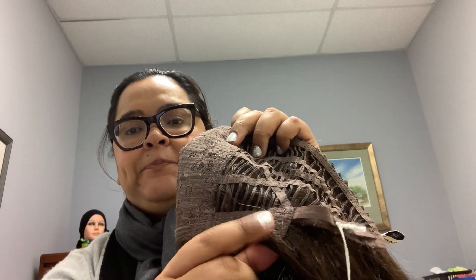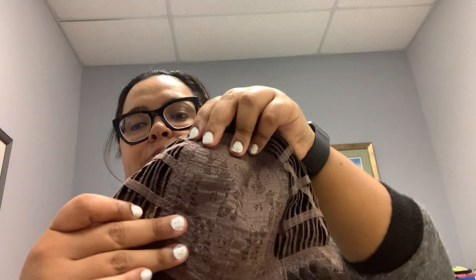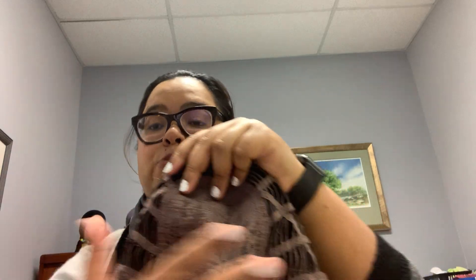And then this is called the top and this is the front. The front is always different from the back, and the reason why is to make it more breathable.